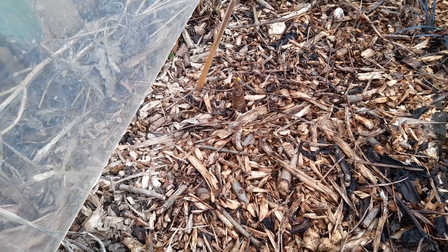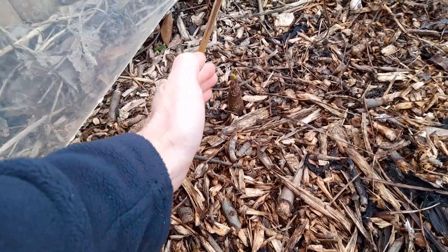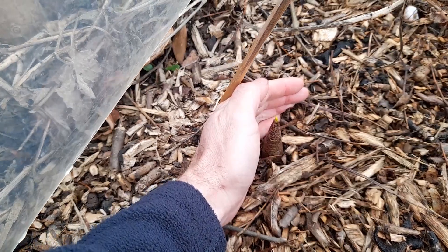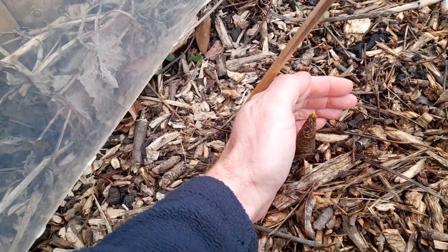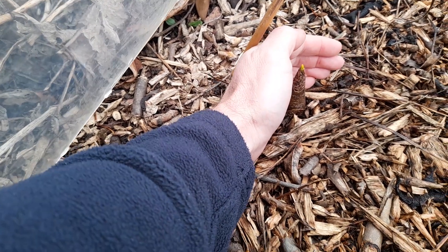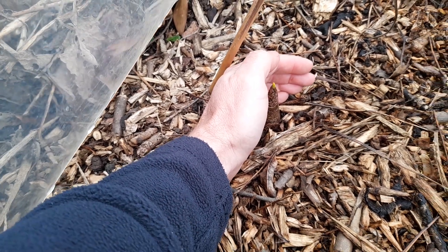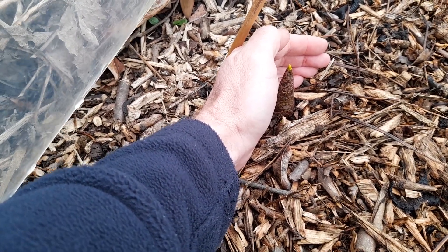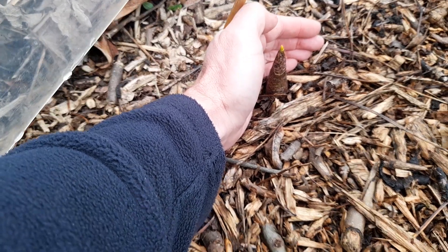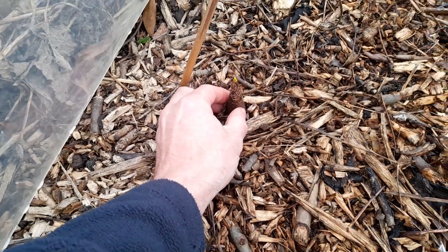This is a corpse lily — I'll put the proper name in the description. These have quite big bulbs and this one has started to grow already. We're getting towards the end of February and we can see the green tip on it, with about an inch and a half to two inches of base. It's a bit hard to pick up on video because of the mulch around it.